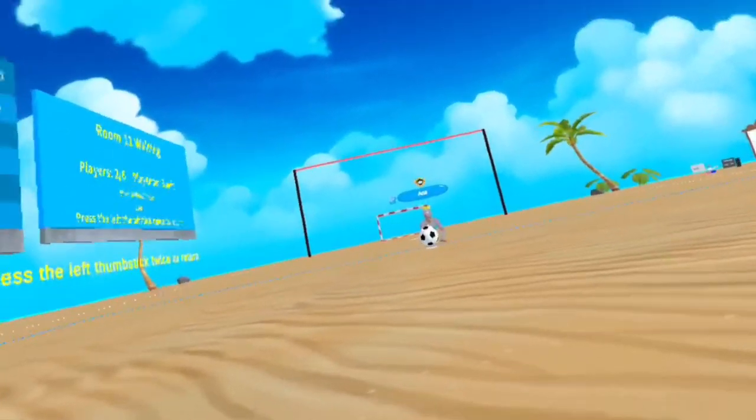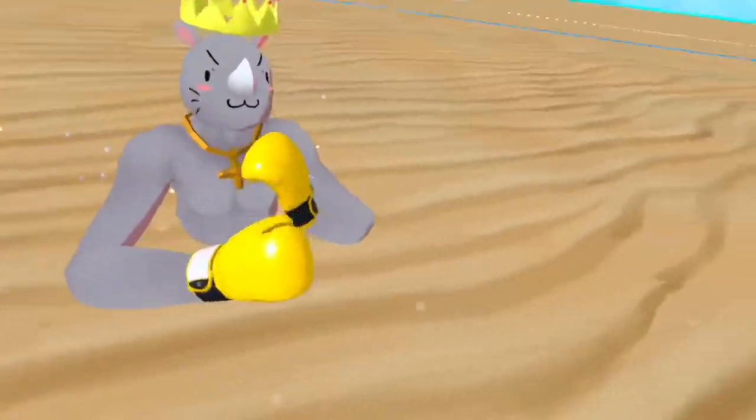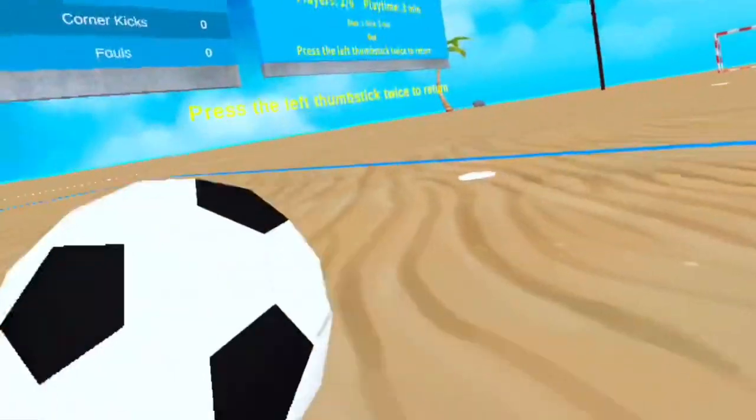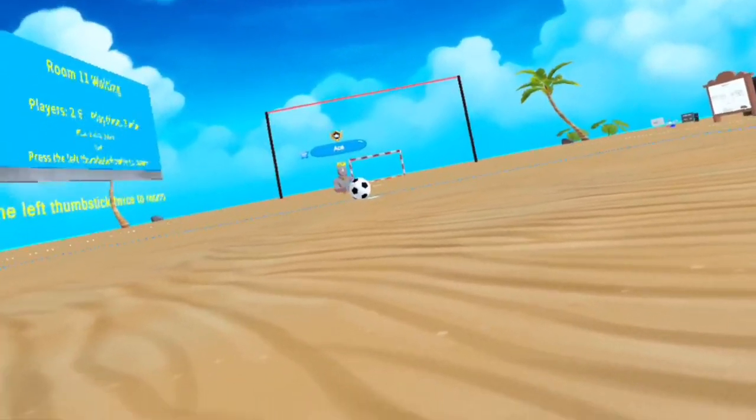First tip: look at the hand. If they're using this hand, they're mostly going to tap it then shoot it. If they're using their glove, they're going to shoot. That's always worth it, I'm saying, y'all.